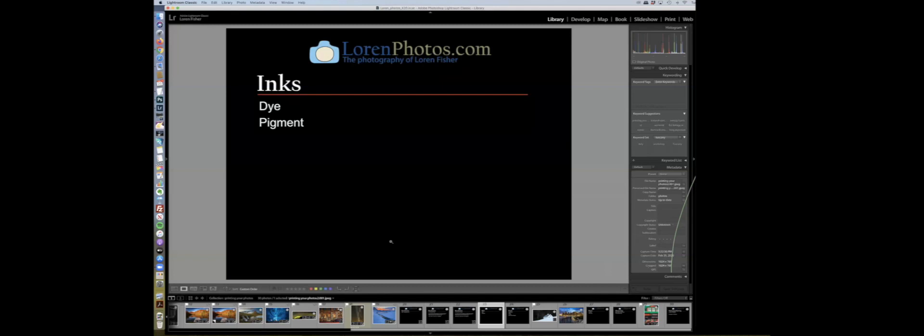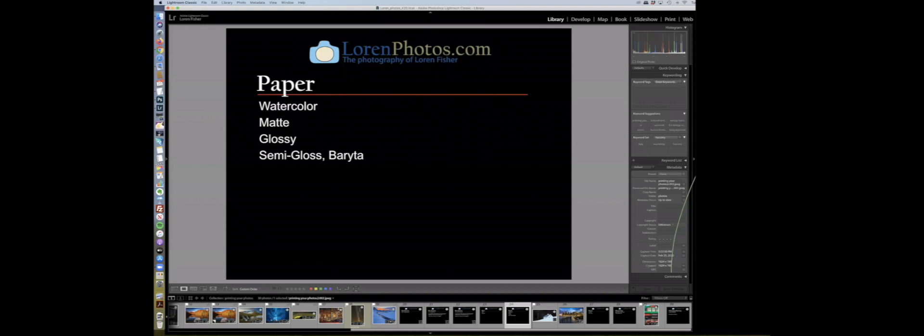Inkjet printers use two types of ink. Dye-based ink is water-based — used in most inexpensive inkjet printers — and will fade in 5 to 25 years. Pigment-based ink is more permanent and archival, lasting 70 to 90 years with archival paper. Pigment gives you a much deeper, richer black and much better results overall. If you're buying a printer for photography use, you probably want a pigment-based printer — they cost more but they're better.